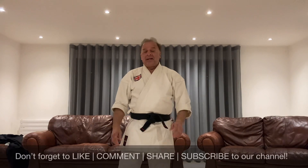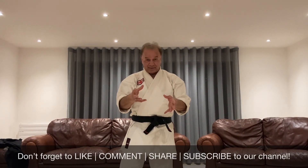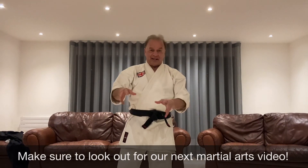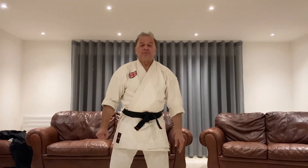I hope you like this video. The technique all depends on the size of the weapon. If the weapon, as you saw, was a bigger knife, then you've got to move in closer. If it's a smaller knife, it's very specific — you've still got to avoid the knife attacks. I hope you enjoy this move.